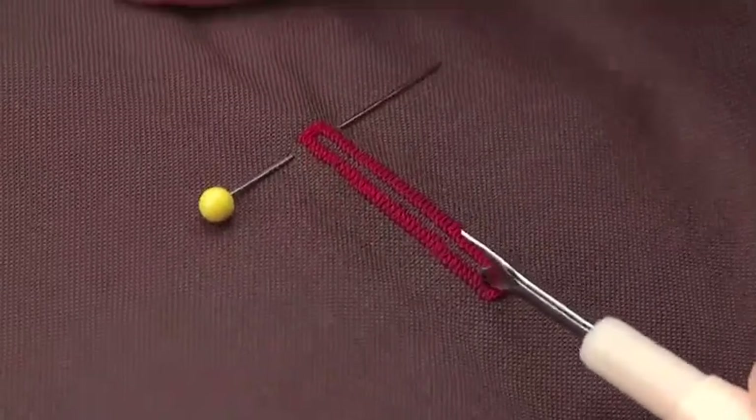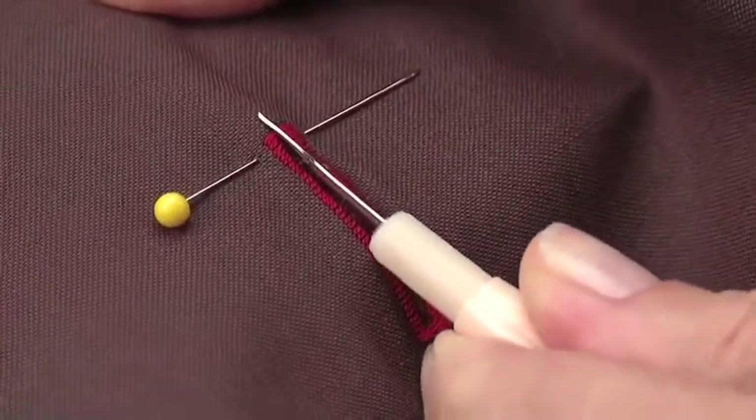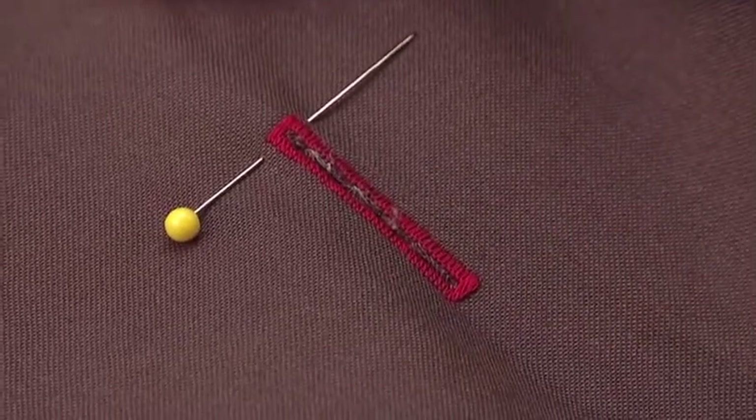Use a seam ripper to carefully cut the buttonhole open. It may be helpful to place a pin at the end of the buttonhole so you don't accidentally cut through the bar tack.